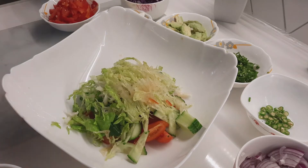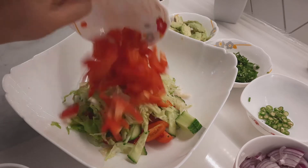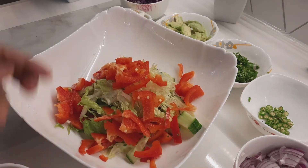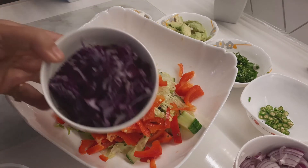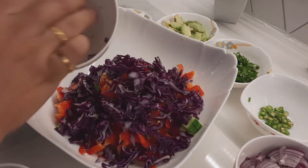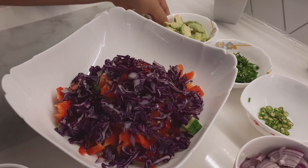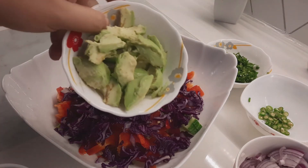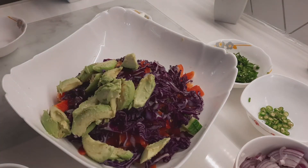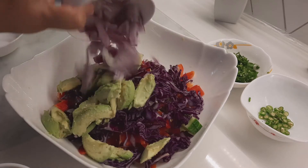Chop. I am adding one cup red capsicum. I am putting red cabbage — one cup. I am adding avocado — one cup. And then half cup onion, chopped.